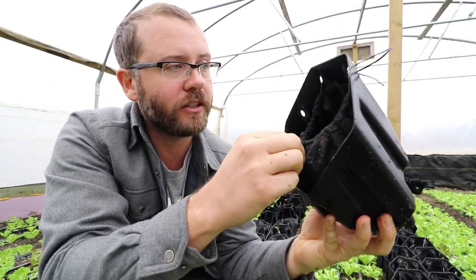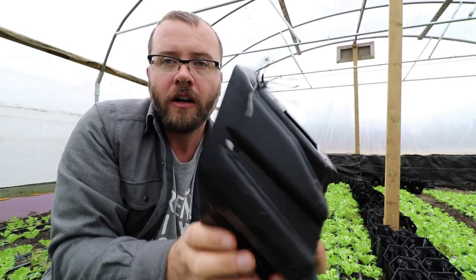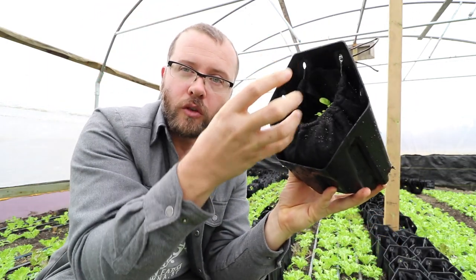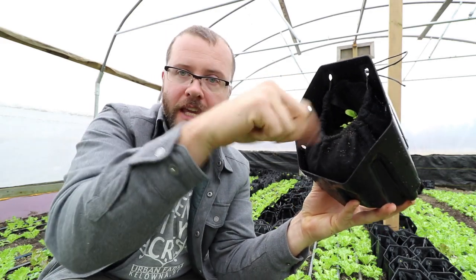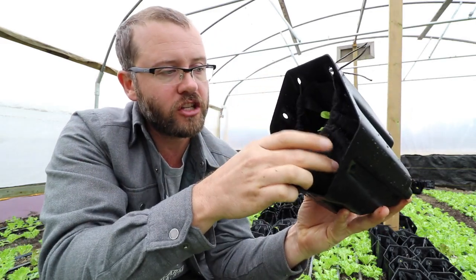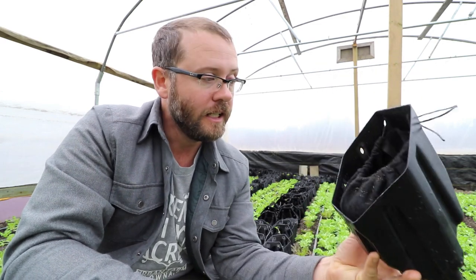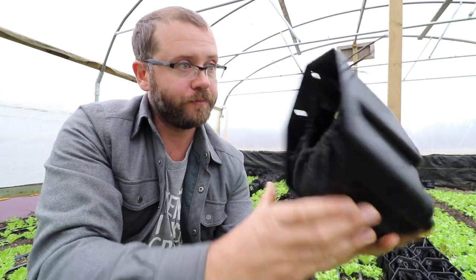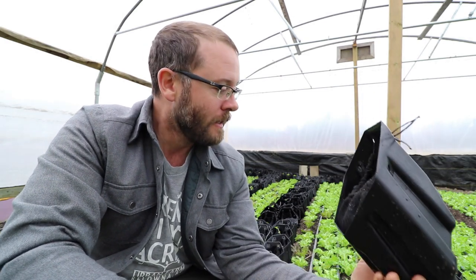There's a bag inside that holds the soil — it's a felt-type material. The irrigation drips through a little hole on the top, and what happens is the water goes around the bag so it evenly distributes moisture in the pot. Each of these little pots gets an equal amount of water, from what I've seen. So far I'm very impressed by this product — we're going to really put it to the test and scale it up on the wall of this greenhouse.